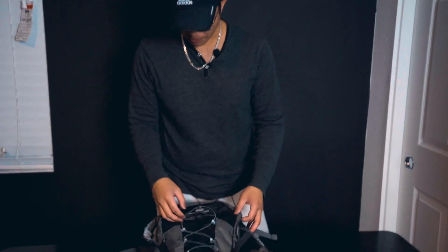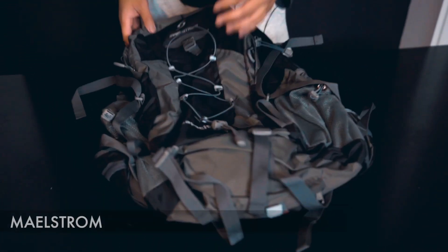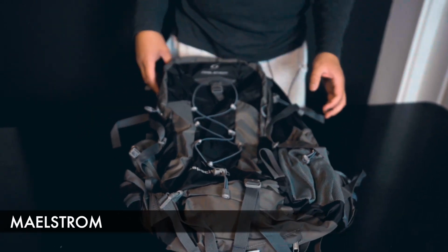For this next hiking backpack, we have this 40 liter hiking backpack from Maelstrom. Let's go ahead and start with the front of the backpack first.